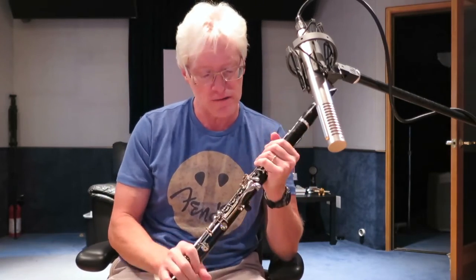You can check out the clarinet and my beautiful Royer 122 microphone. I use this all the time on woodwinds, brass, also sounds great on guitar, electric guitar in particular. Really a nice sounding natural microphone. So here we go.